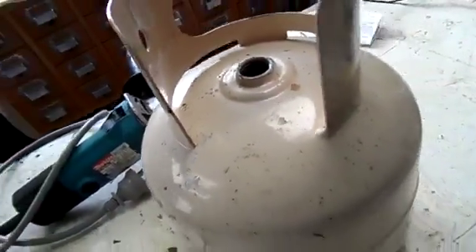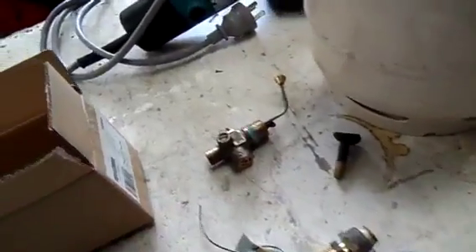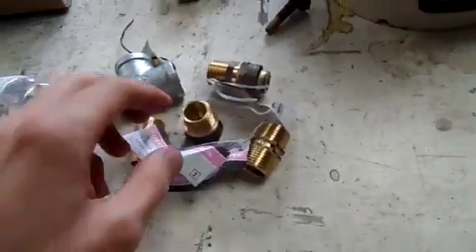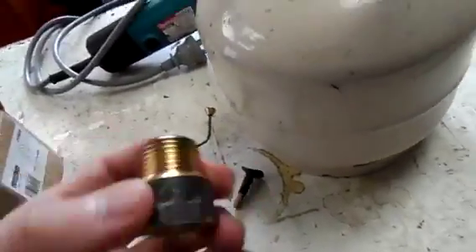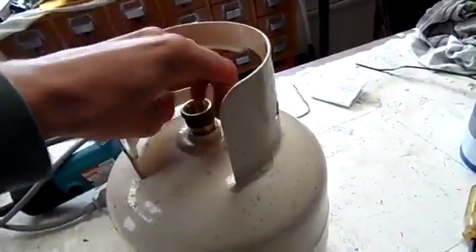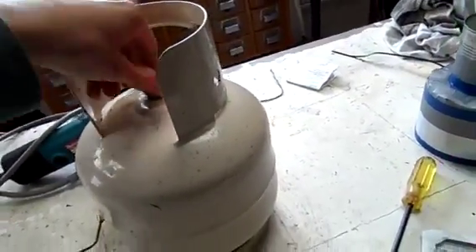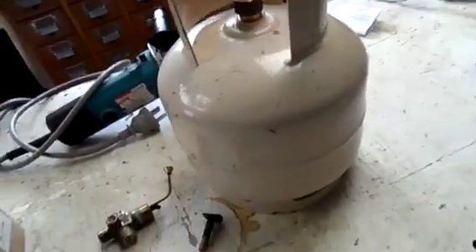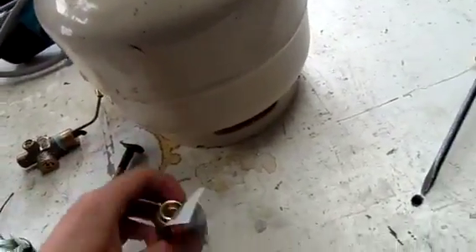They take the standard BSP — British Standard Pipe — measurements. I'm just using 15 mil, quarter inch I think it is anyway. Yeah, 15 mil threads fit it fine, but that's going to go in first. Of course you need to use Teflon tape to seal the whole thing together. That's going to be for the valve — it's a threaded union for a copper pipe, but it will work on rubber as long as you wind it tight enough.